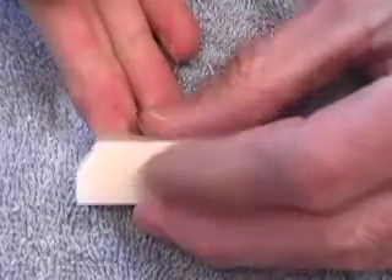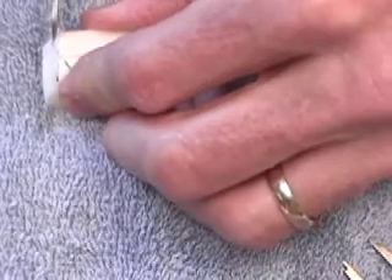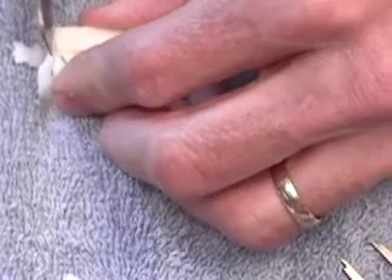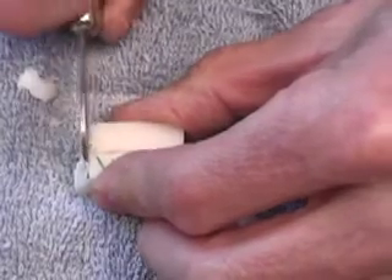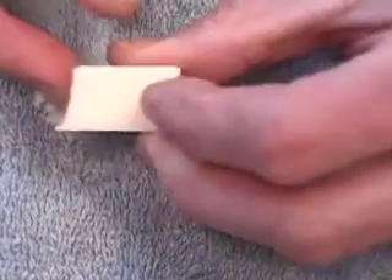There's our first pass — you'll get a feel for how much wax was removed. There goes our second pass. This time I'll be going a little bit more straight up and down, though still pointed slightly outward.